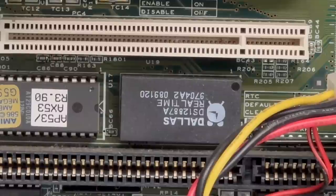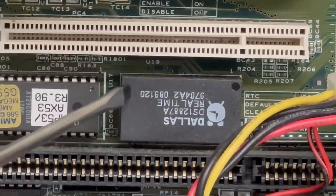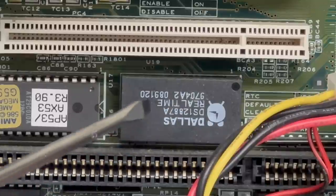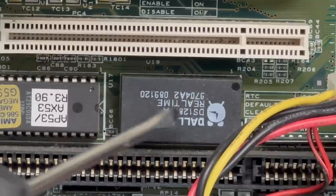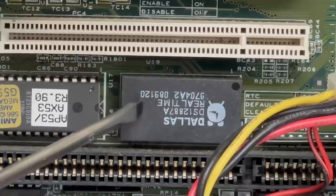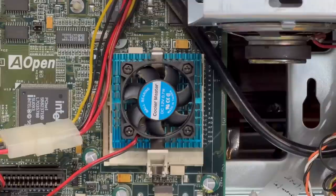Unfortunately, this board uses a Dallas real-time clock soldered right to the motherboard. These devices contain an internal battery and there's no way to change the battery — when it dies, you have to replace the entire module, which requires desoldering from the motherboard. Let's just hope that battery has just a little bit of juice left. It looks like it has a year code of 1997, so I'm not optimistic. Let's see what kind of CPU we have.